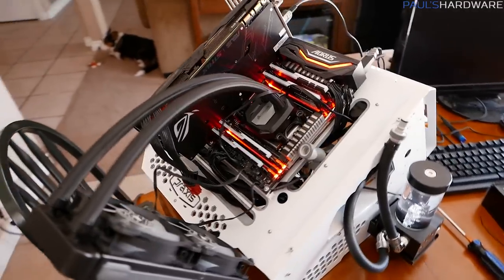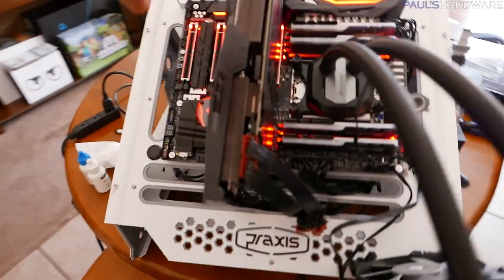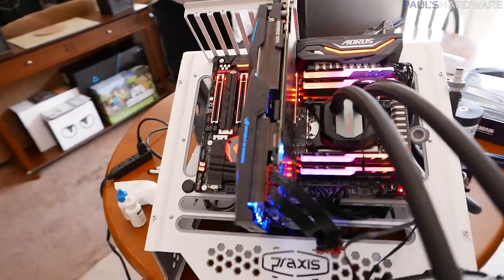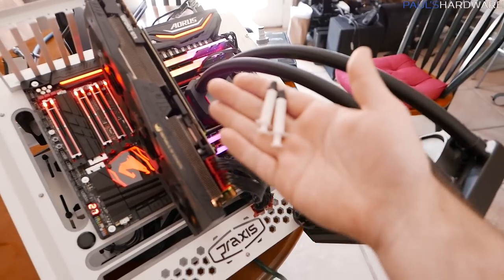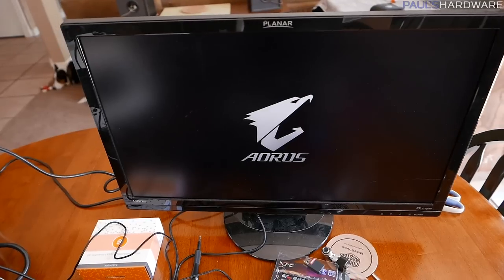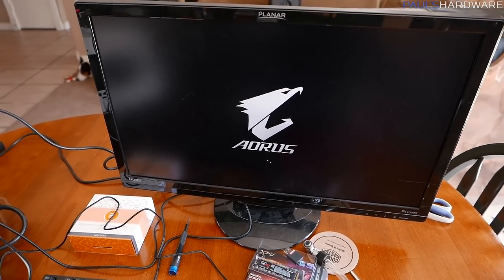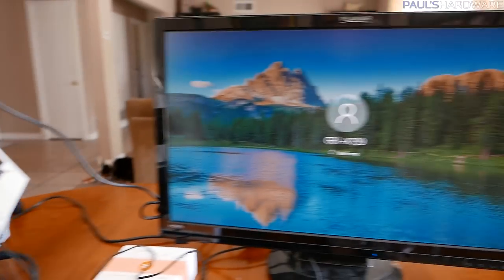I now have the trusty H100i V2 installed. Let's go ahead and fire up the test bed. I've applied plenty of thermal paste again, just like I did with the EK block — I was using the EK thermal paste, the same stuff they provide with their GPU blocks. Those fans appear to be hitting it pretty hard already and running pretty loud.